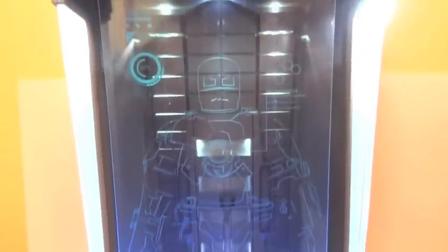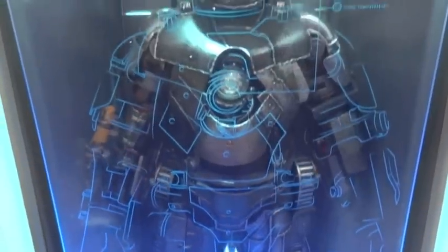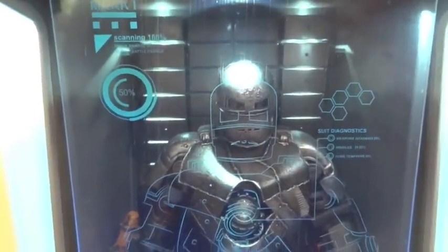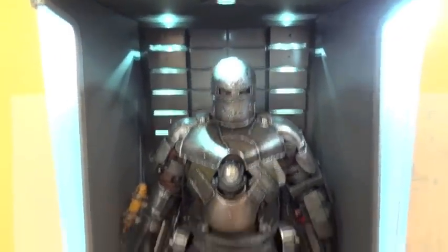Let's bring out my Mark 1. Here I have the Mark 1 inside — very nice. And here it is without the plexiglass, and as you can see it lit up very nicely.